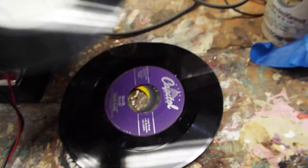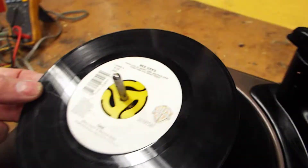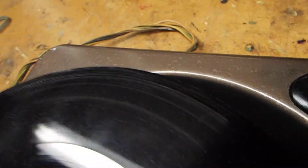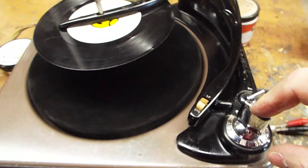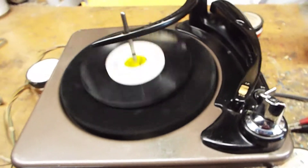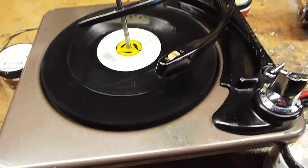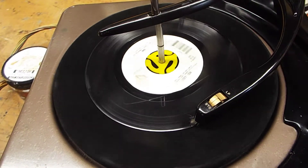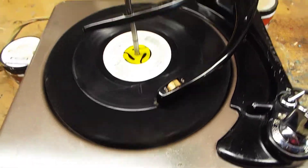I don't have any more spindle adapters for these, so we're just going to do one single record here, but we'll play it automatically. Set it up there, hit the engagement solenoid, and it will just begin to play. The tonearm moves to the 7 inch record position, lowers, and begins playing the record.